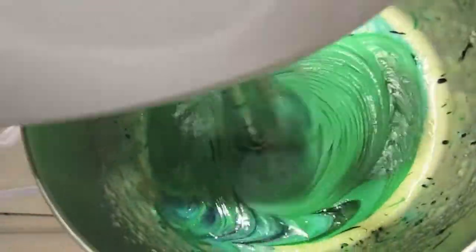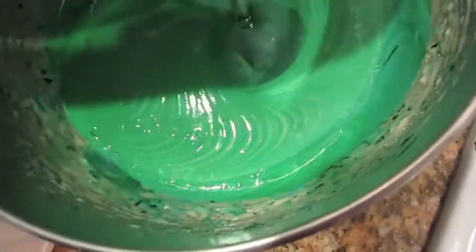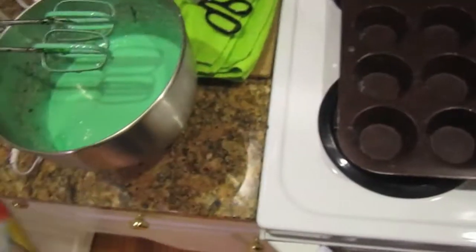There we go. Look at that — it's turning green-blue now, Ryan. See that? Look at that. Wow. All right, so everything's green. Now we've got the pan. We're going to spray these, put the little cuppies in, make ourselves some cupcakes.